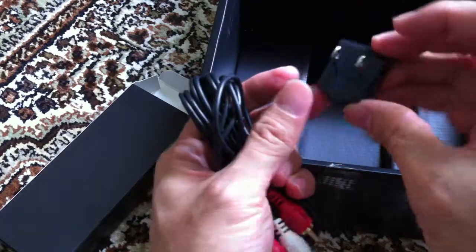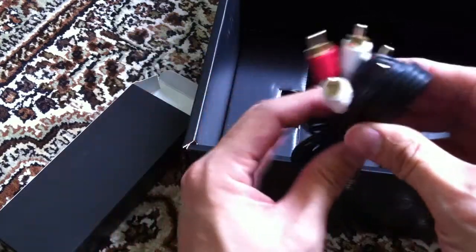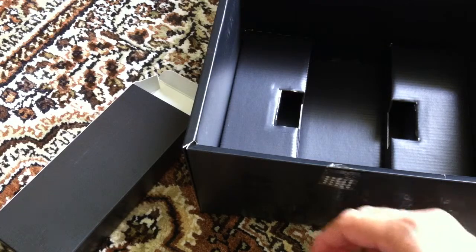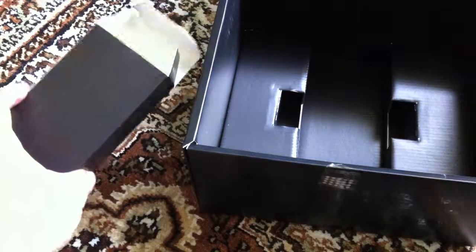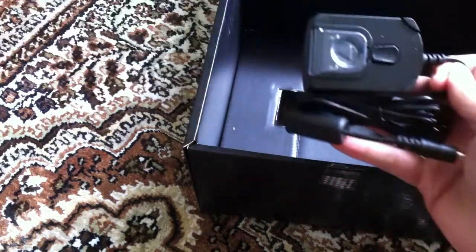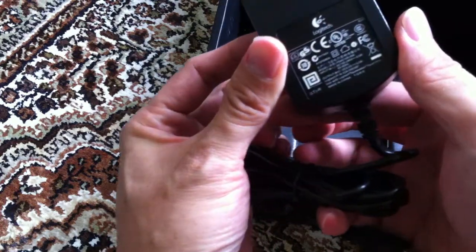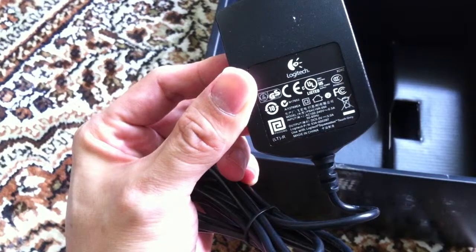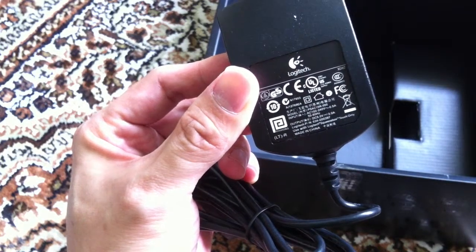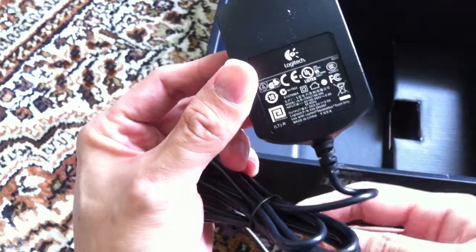So it comes with a little adapter here for a European style plug. RCA cables. Duracell AAA batteries. And the power cord itself. Basically it's a universal power plug, which is good — it supports 100 to 240 volts, so you can use this anywhere in the world.